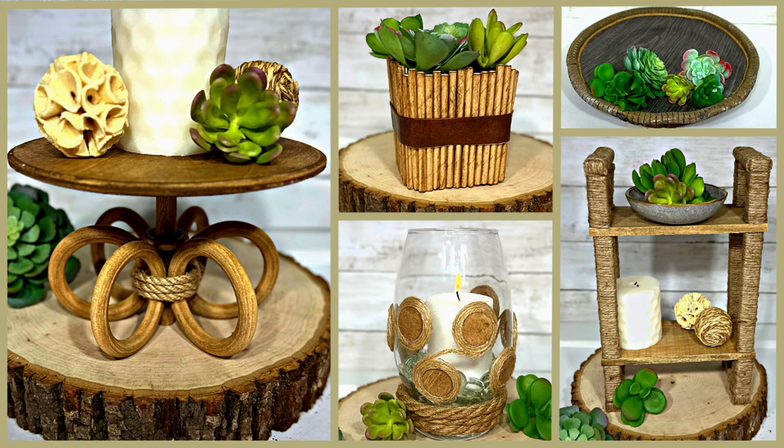Welcome to Medicated Housewife DIY, where crafting and mental health come together. In today's DIY video, how to get a high-end home decor look with less dollars — Dollar Tree DIYs.